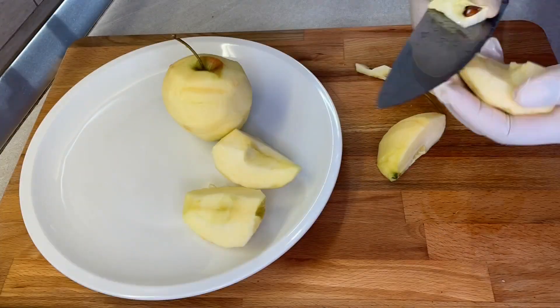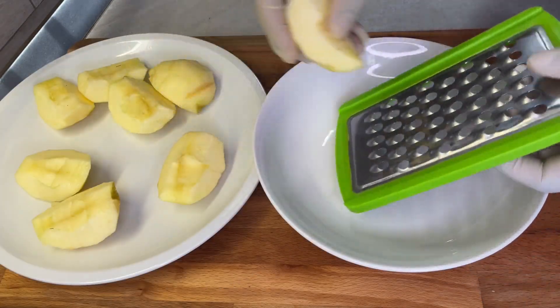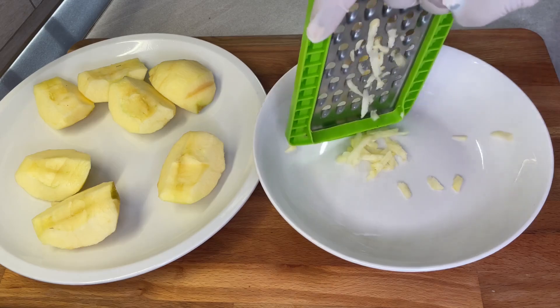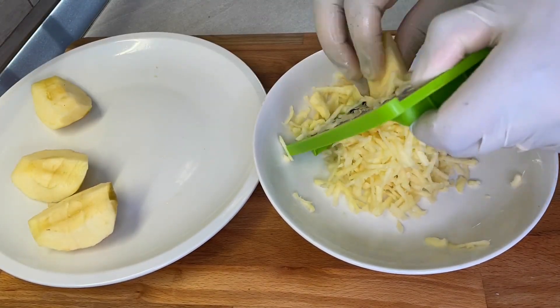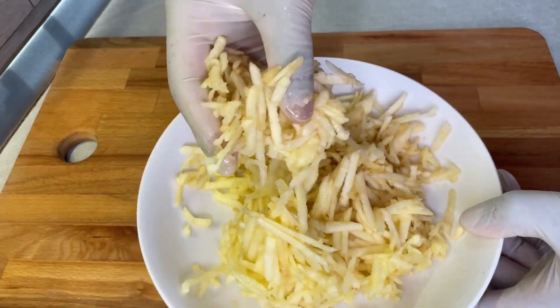You can use any type of apple that you prefer and with time you get to realize which one you like the most. I prefer grating my apples as opposed to cutting them, but if you don't mind having big chunks you can just cut them up with a knife. So that is done.